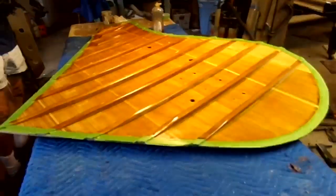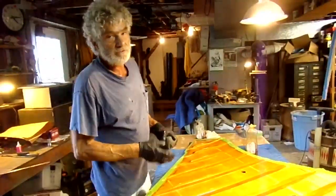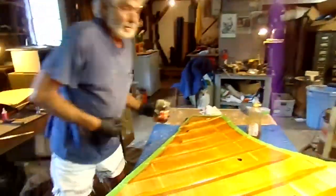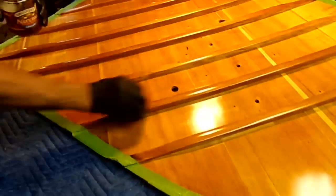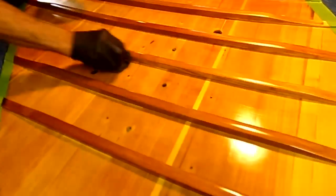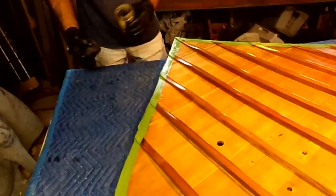If your shellac is too old, you cannot french polish with it — I've tried. It seems to me the more processed the shellac is, the less shelf life it has. And if it gets too old, you cannot do this with it. I learned that the hard way.